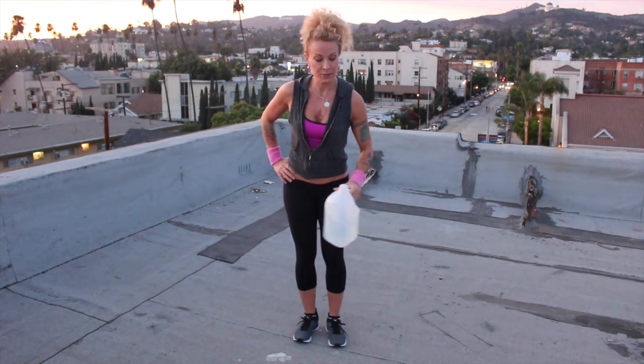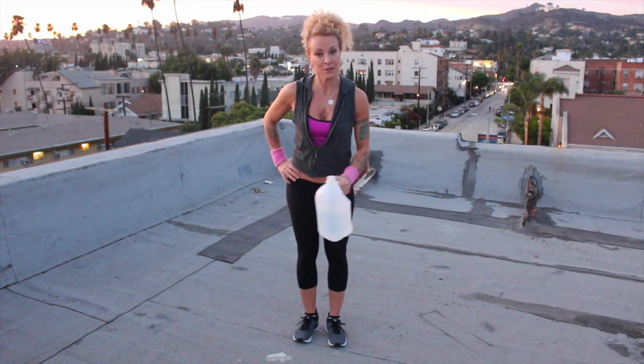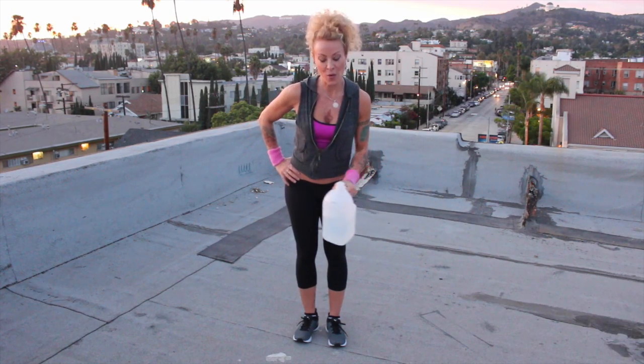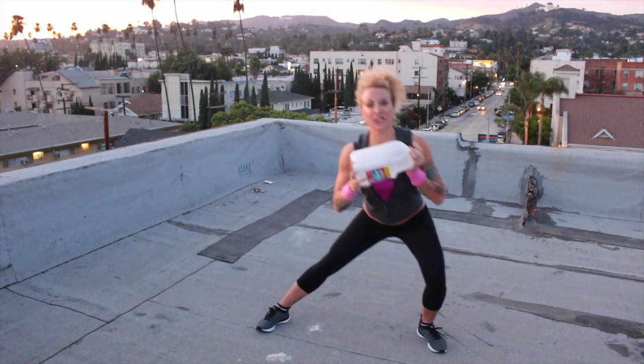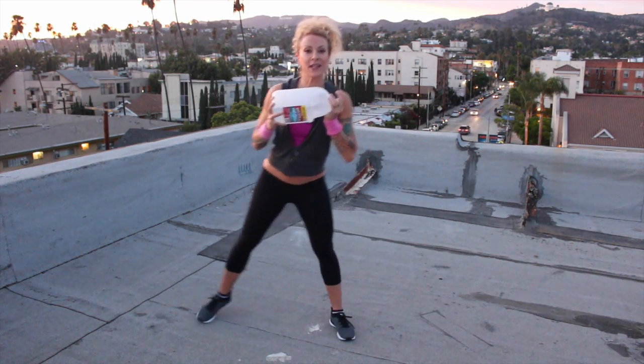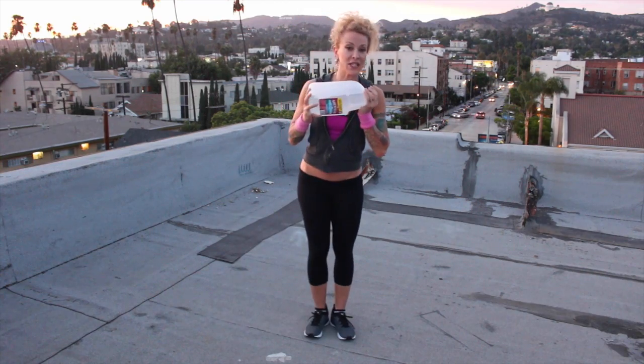You can do shoulders, lateral lifts. I'm telling you, you've got it all in this little plastic bottle, or big plastic bottle. You can just do any kind of lunging to the side — utilize it just for that extra resistance.